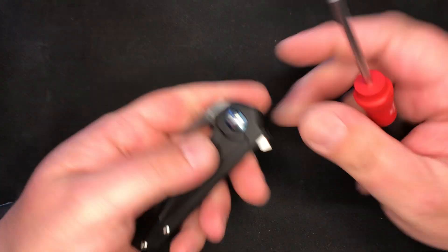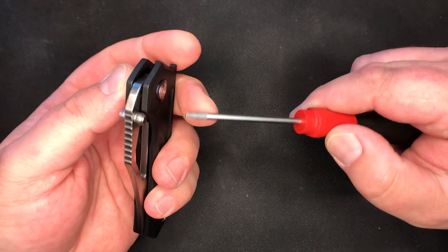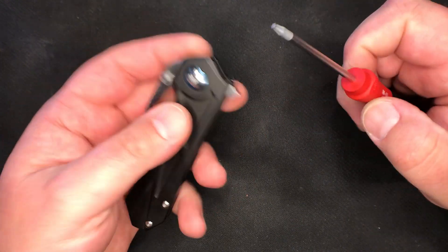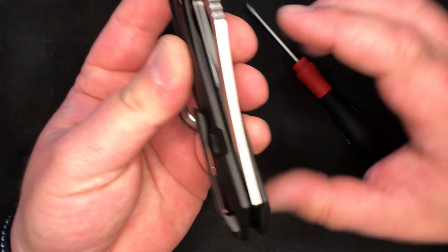So what I'm trying to accomplish here — my hopes, my dreams, my fondest desires — are to disassemble this and hopefully get the action better.